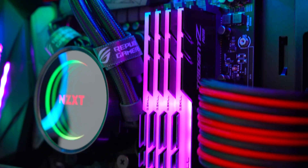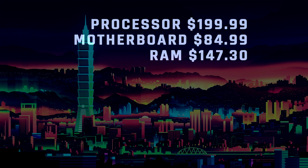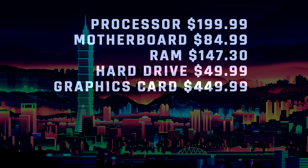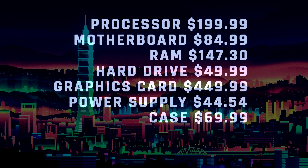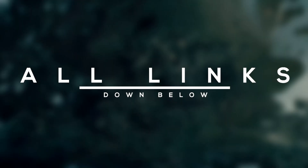With that being said, that wraps up the build. Adding everything up, at the time of making this video the total price comes to around $1050, which I think is the sweet spot for high-end gaming right now. Also remember, since Black Friday is literally in about 4 days, expect a lot of these to be on sale on Amazon and other online shops, so be sure to check the links down below in the description.